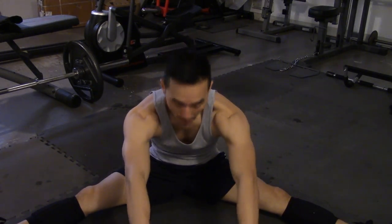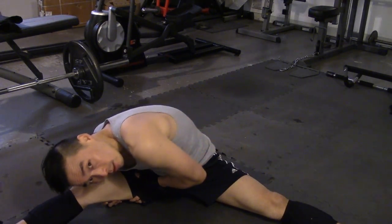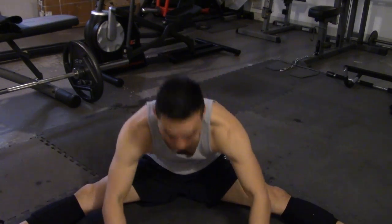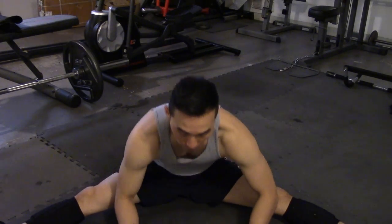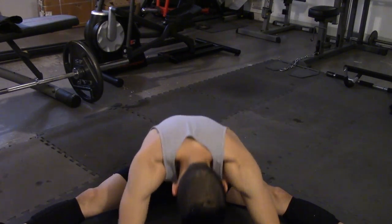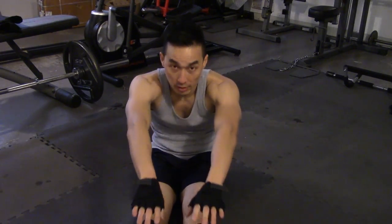Then repeat it but this time bounce a little bit — bounce down to the right, bounce to the left. The reason I like to bounce is that when you deadlift you're going to be bending your knees, and that motion is what you're going to be performing when deadlifting, so I like to mimic that motion. It's kind of like the sit-and-reach from junior high.